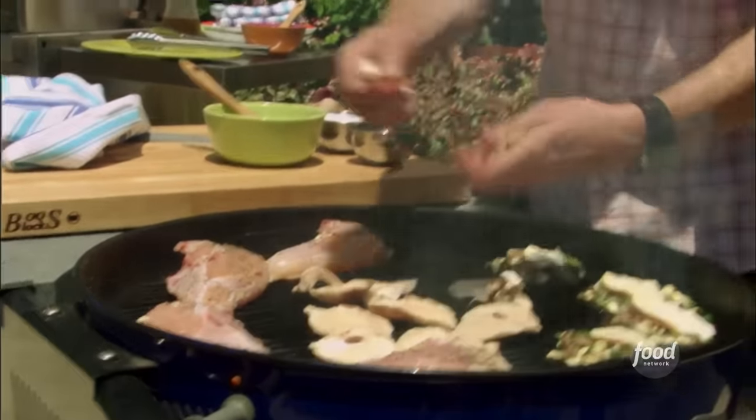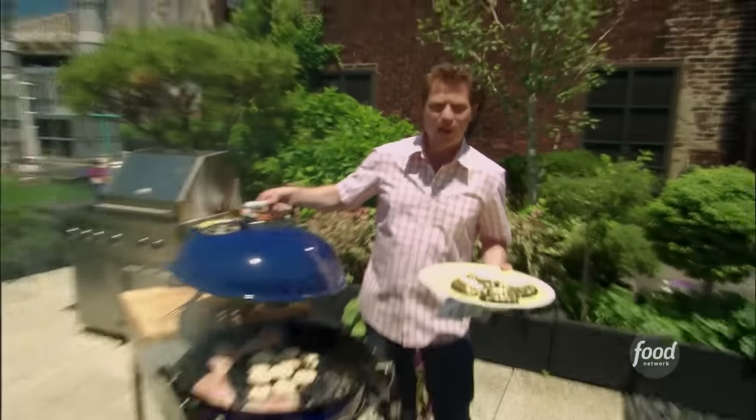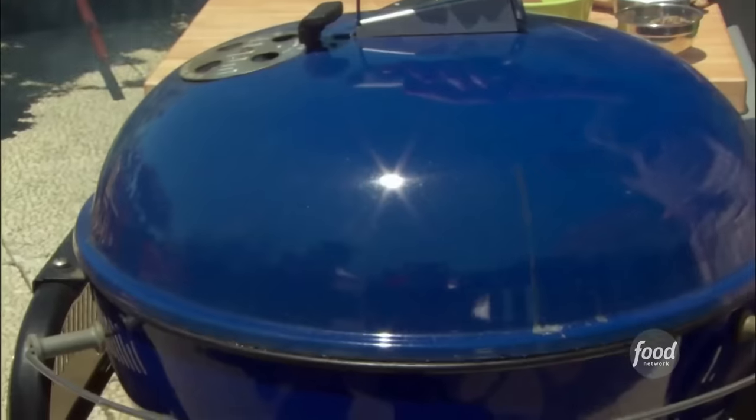Make sure you take the stems off the shiitakes as well. We're going to cover the grill now and let our chicken and shiitake mushrooms cook. We'll let our portobello mushrooms rest.